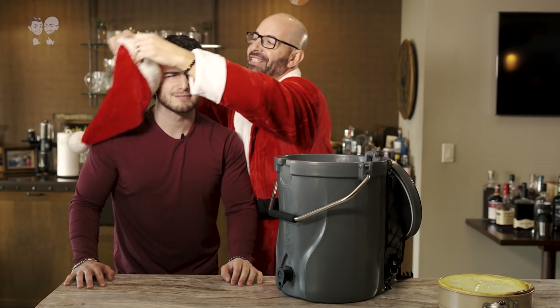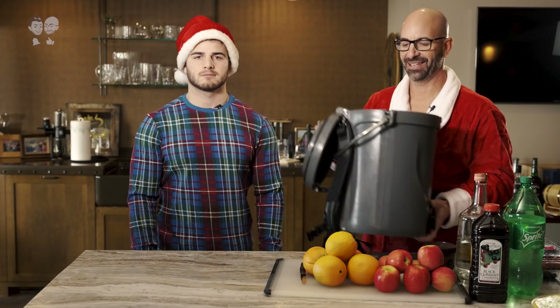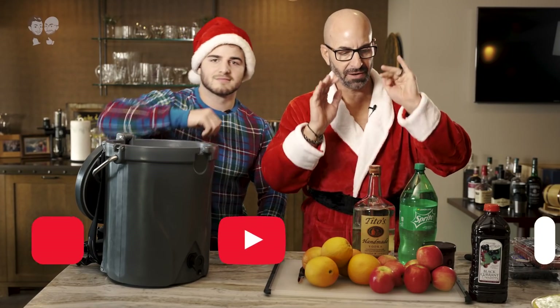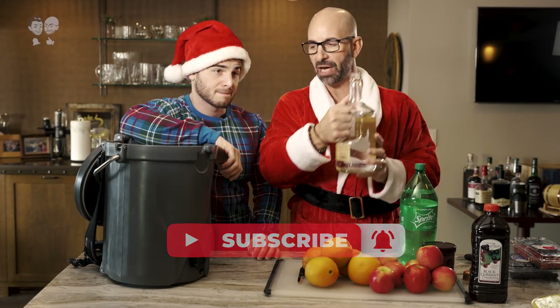First step: John's got to get dressed. So here we are going to make a nice holiday fruit punch. As any good punch, you need to have a little something with it. Some punch. Some vodka.